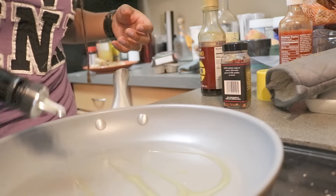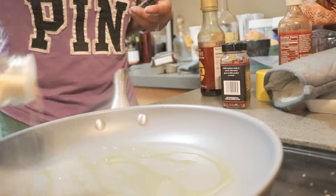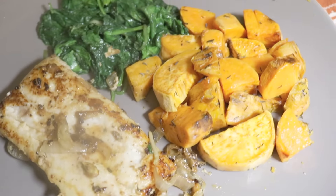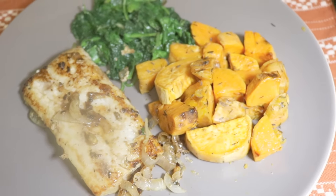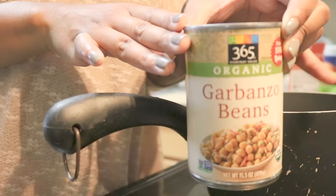Now that our protein is done, it's on to the vegetables and greens. I take another skillet, add some olive oil and garlic powder, then take some fresh mixed greens and sauté those over medium heat. And there you have the finished product — delicious! Now on to our fall salad.